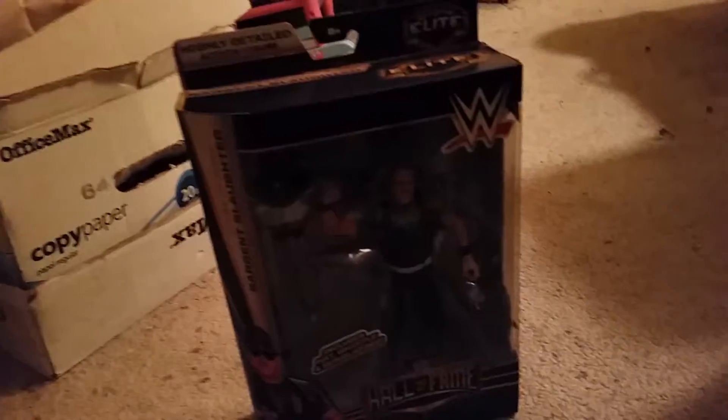What's going on guys, Predator Streak here, and I'm going to be doing another figure review. This time of the Hall of Fame series, Sergeant Slaughter.